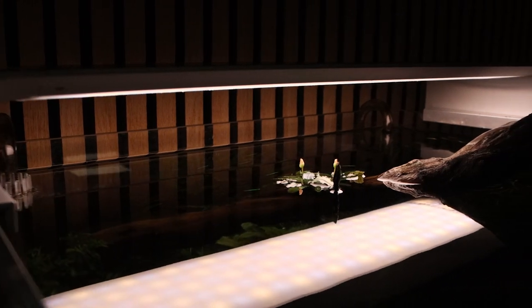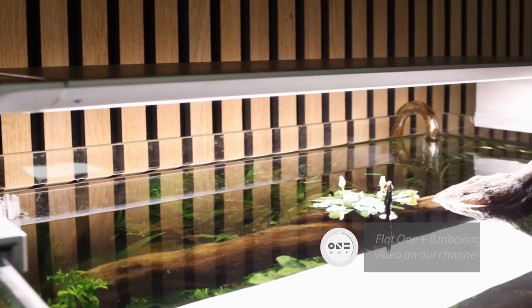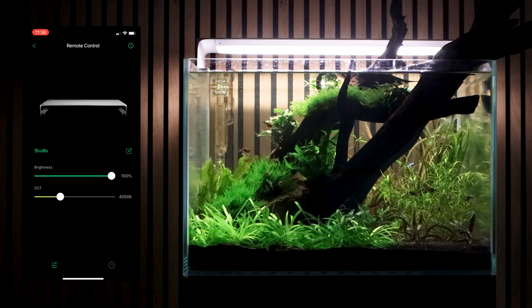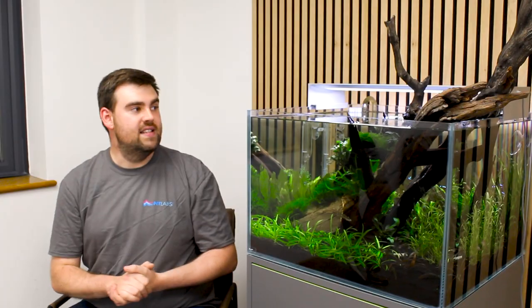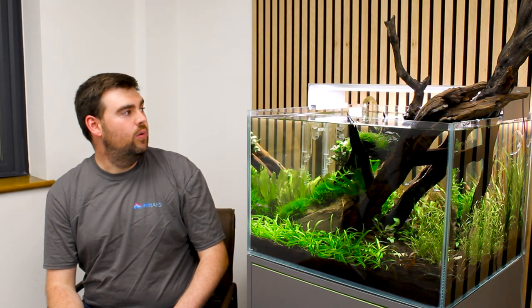The last piece of the puzzle here is lighting — the part that so often causes a lot of confusion, but I have to say the one we've used here is a bit of a work of art. This is the ONF Flat One Plus, 60 centimetre standard LED light. App-controlled, giving you some really deep control options. You're able to move brightness from 0% right up to 100%, and we've even got control of the colour of light from 3,000 Kelvin right up to 6,500 Kelvin. It really gives you the opportunity to tweak what you need, be it a high-tech tank, a low-tech tank, or indeed you just want to sit and observe your fish at a very low light level.